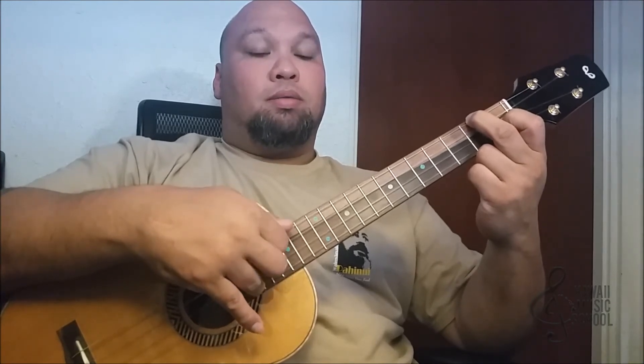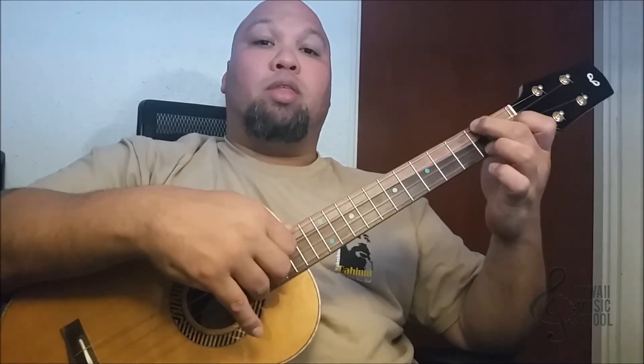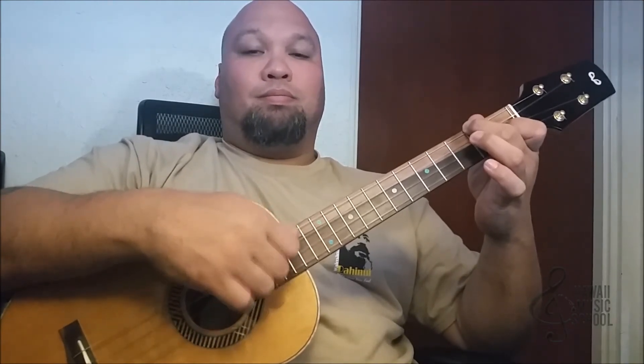So that's four, three, two, three, one, two, three, two — all together now. And that's the lick of the day.